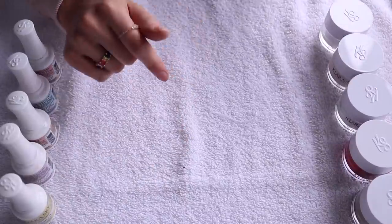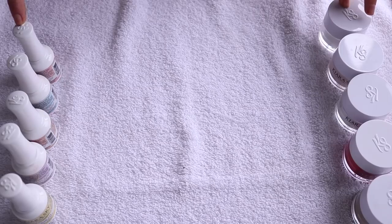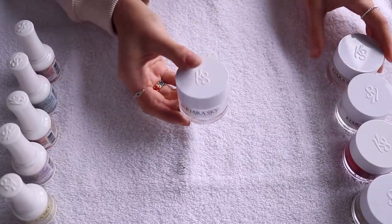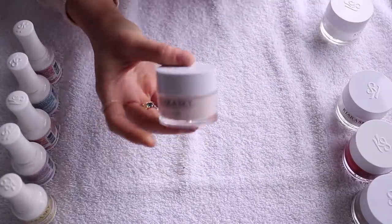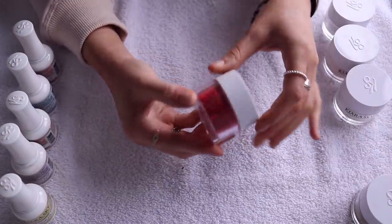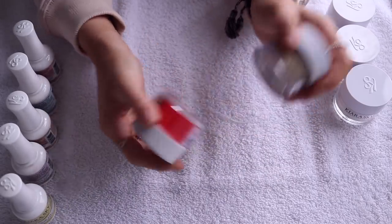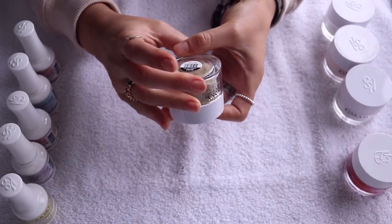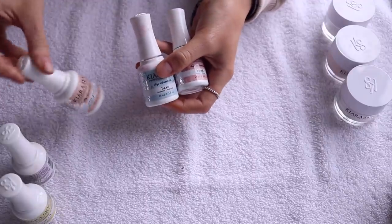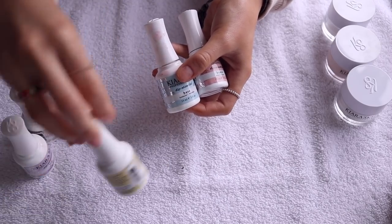In the kit, you get five powders and five liquids. The first powder is the natural powder — I'll explain what this does when we get to it. Then we have the color I'm using today, which is Prim and Proper. Then you have the clear, and two other colors. This is the red I've been wearing recently — it's called Hot Damn — and then you get a glitter, which is really pretty. For the liquids, you get your bond, your base, your seal and protect, your top coat, and your oil.